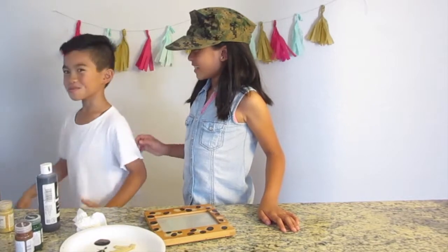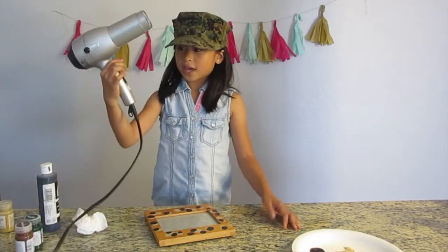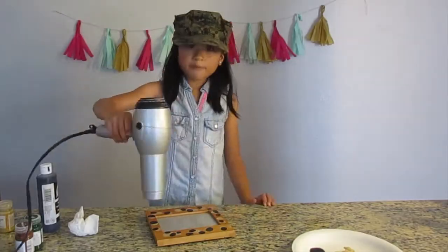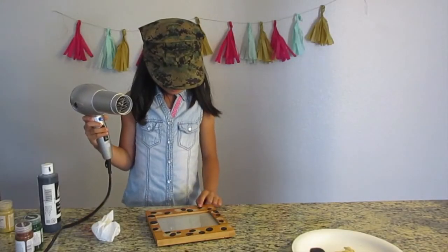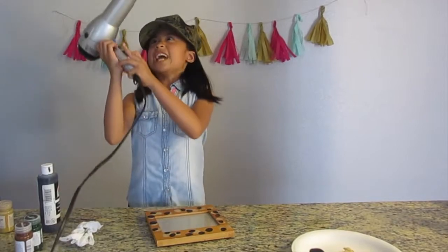We'll see you later. Handy dandy hair dryer — put it on warm and low. Not yet. Okay, so now there are only two colors left.